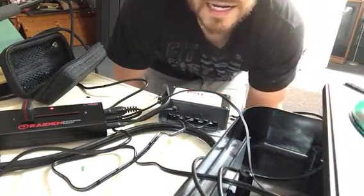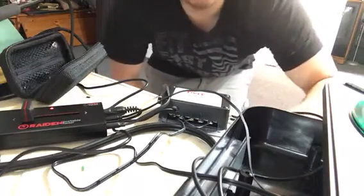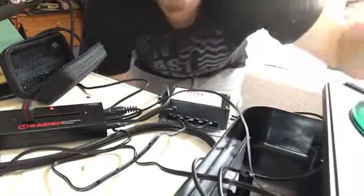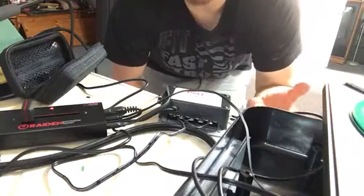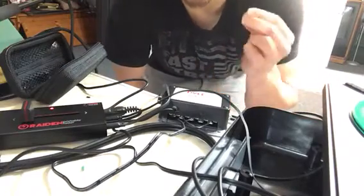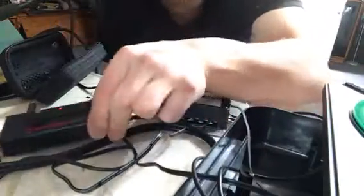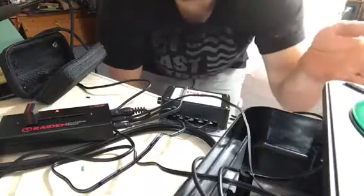A few weeks ago I decided, hey, since I got my PT-01 scratch, I really like the idea of having the internal speaker able to play the audio. So I was like, there's got to be a way that I can hook up my PT-01 with the new Raiden fader and get it to play specifically through the internal speaker.